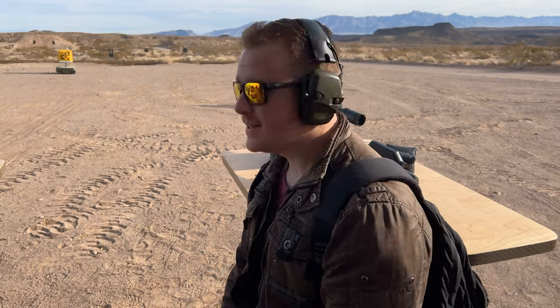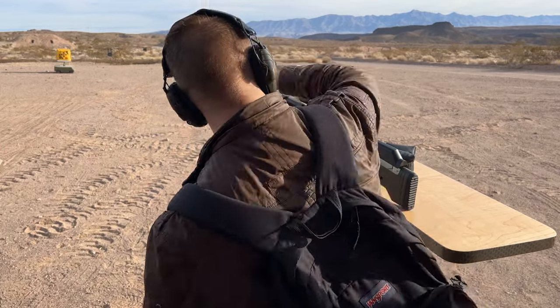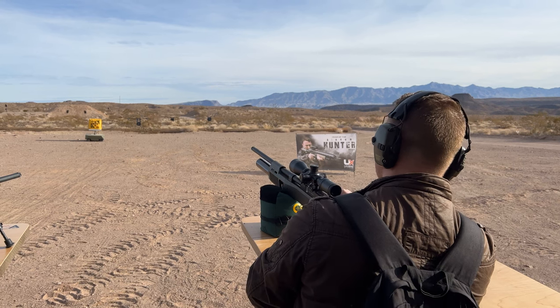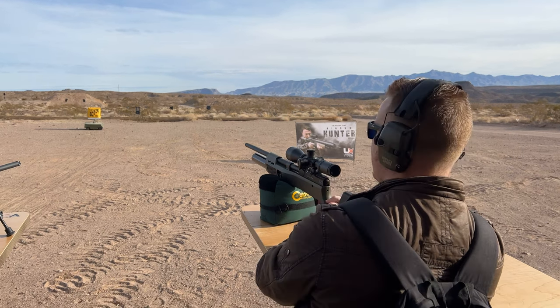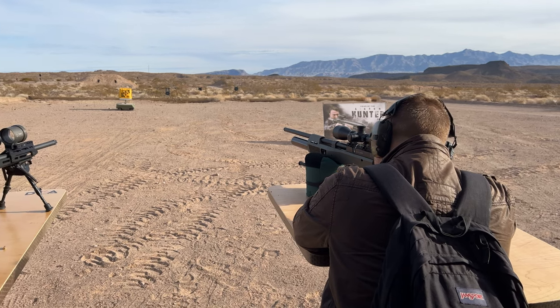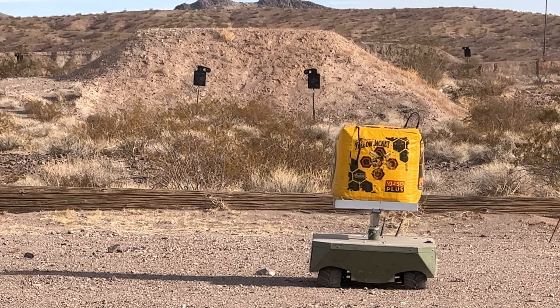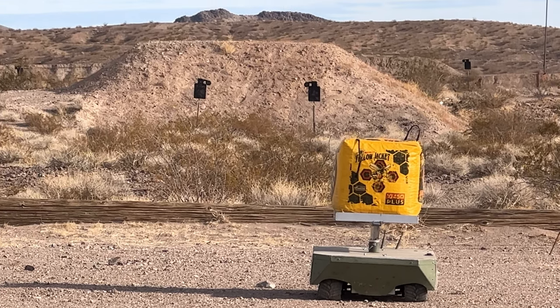We're going to shoot this, see how it does, see if I've got some pellets. I'm excited to be here. Ben, the Outdoors Air Gunner, is right behind the camera. So this is going to be fun. Let's shoot this. Feels good. In this next clip, we're sighting in the scope — it was shooting 20 low — and it only took four shots before we were directly on target at 100 yards.